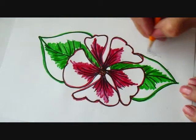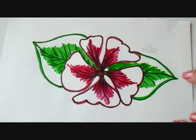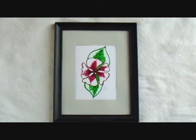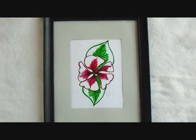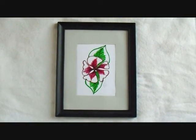Don't forget to sign it and date it. There you go. There's an easy flower for you to be able to draw. Now you can frame it and give it to a friend or hang it in your room, or you could use this same design to make your own greeting cards. I hope you enjoyed learning how to make this quick and easy artwork. Click on the next link for more drawing lessons.